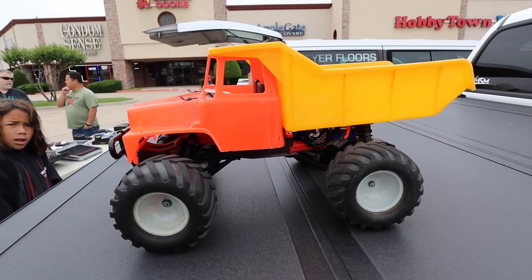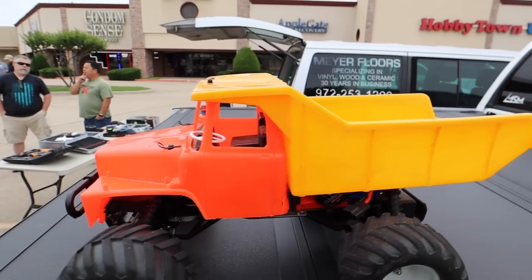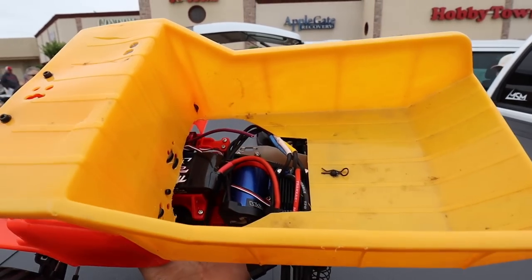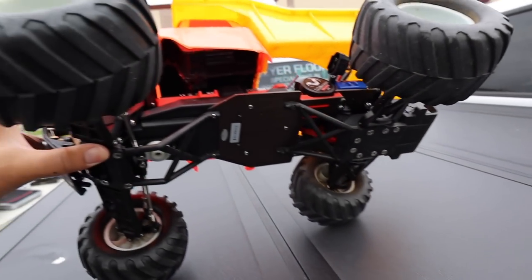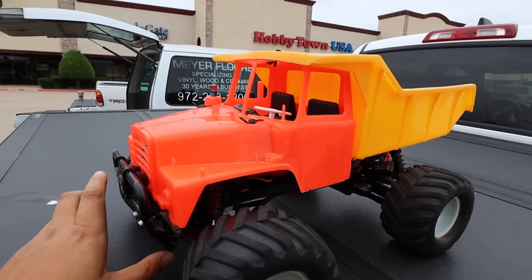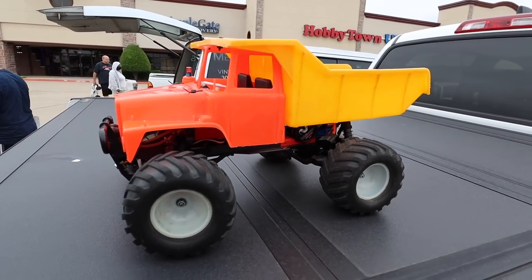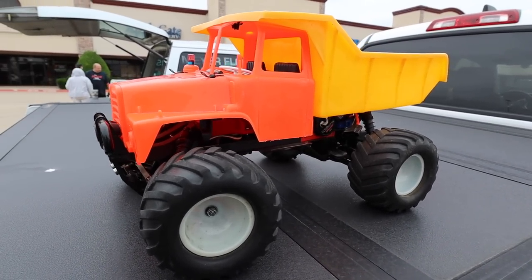Check out this build I just came across. This guy put — it looks almost like a Tonka truck body — on a nitro Stampede with an electric conversion. That's freaking awesome. Nitro Stampede style but the body is funny. This is such a sweet build. These are the cool things you can see at these swap meets — people's cool projects. A lot of guys will bring their cars out to just show everybody, not really sell it, because they're proud of them.